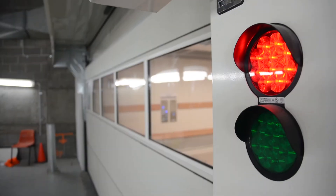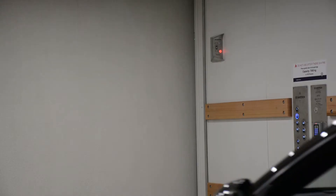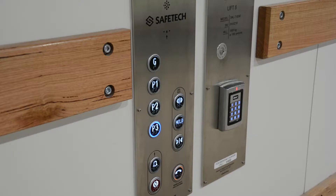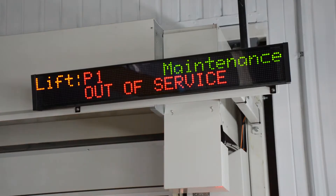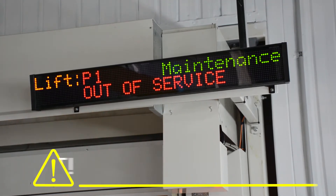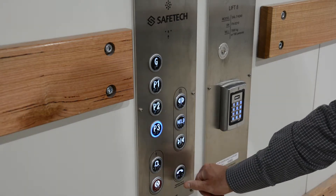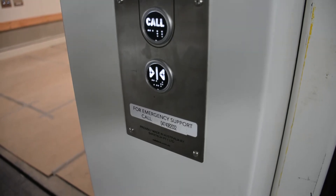A range of devices are fitted to keep you and your vehicle safe, including obstruction sensors, backup power, alarms and braking fail-safes. However, if any issues arise and you're not sure what to do next, do not use the lift. Contact the support team by using the phone button or by contacting the provided phone number.